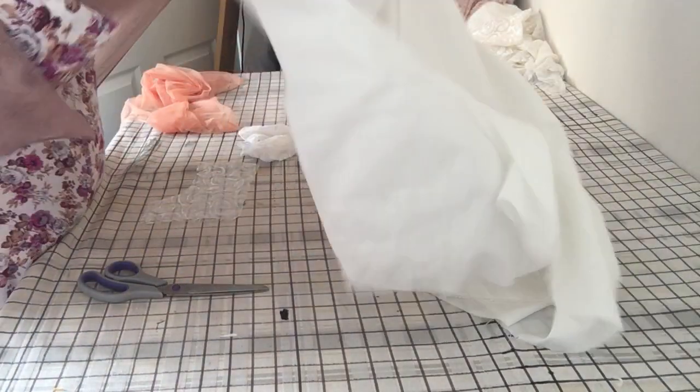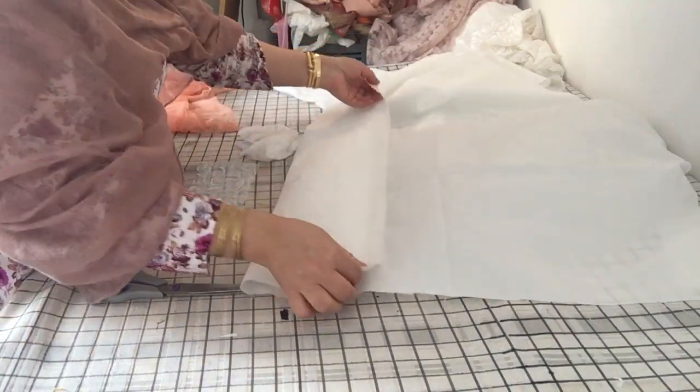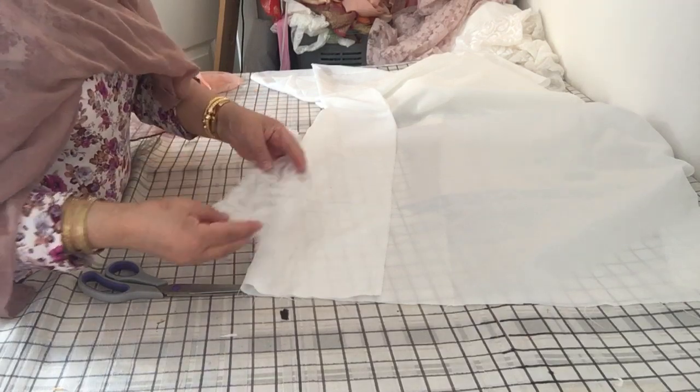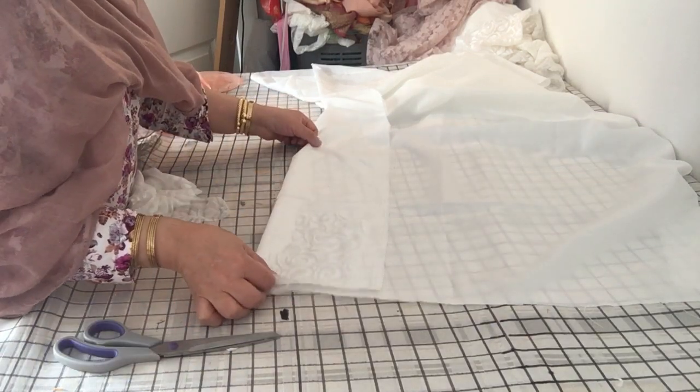Let's see if this one looks right — okay, we'll just use this. Now the only thing with the pelici or this velvety type of fabric is make sure that the pile falls in the same direction. When you feel it, make sure it's falling in one direction.